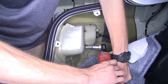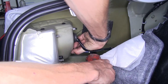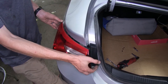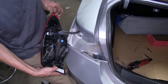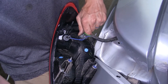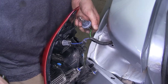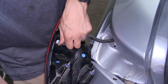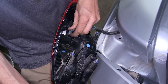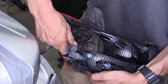We'll remove these nuts. Now we can grab our taillight assembly, remove it from the vehicle, and unplug it. We'll twist out this connector, pull out one of the light bulbs, then twist out the other connector and pull out the other light bulb. We'll do the same on the other side.